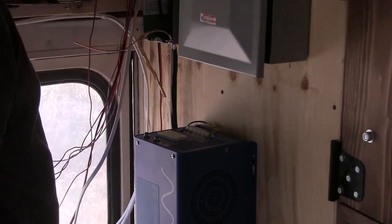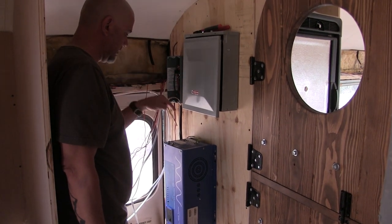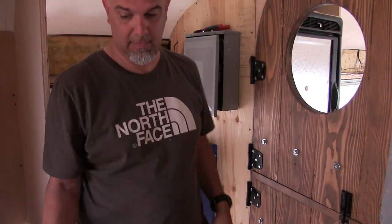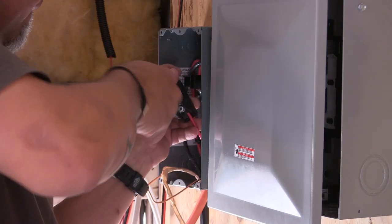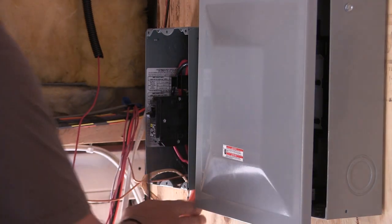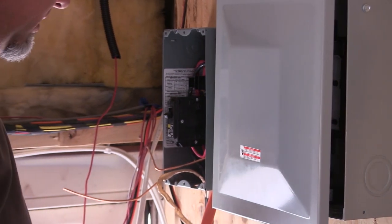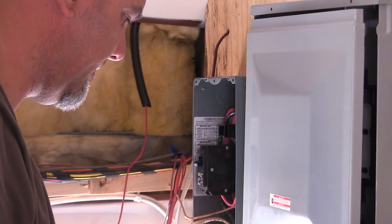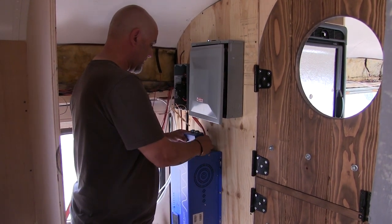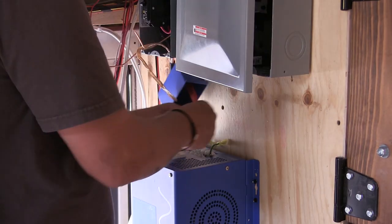We need to pass one of the circuits from here to here, using this wire. That just sent one of our circuits through here, and we've got to bring it in here. This is one of those clamp things - oh, that goes here. I want to use it.